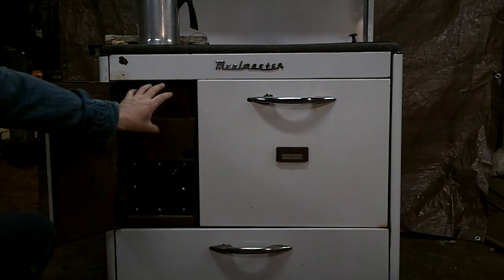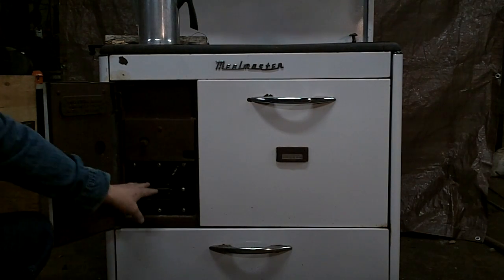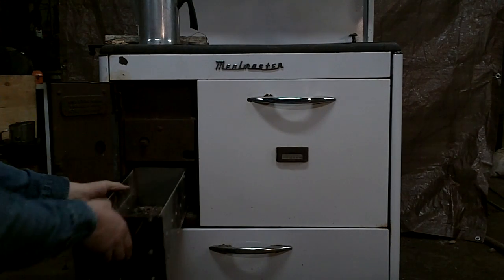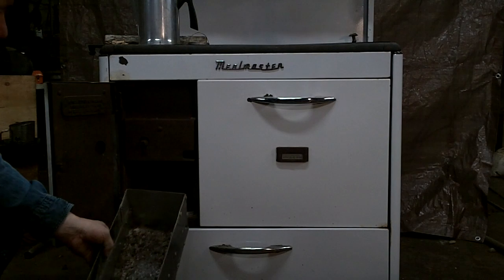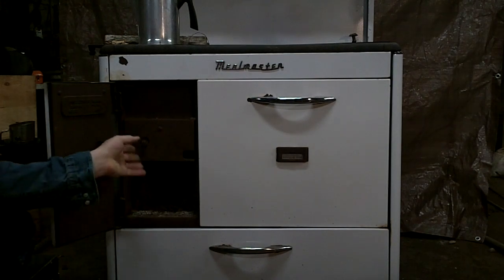You've got a firebox inside here where you build your fire to get heat directly underneath. You also have a place for your ashes to come down. On this one we've made a little ash pan to put inside — it makes it easier to clean out. If you don't have an ash pan, you can just take a shovel and scoop out your ashes into a bucket.